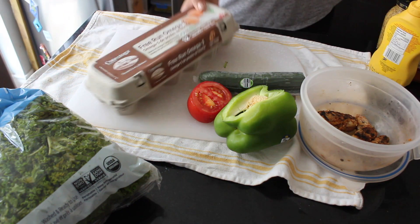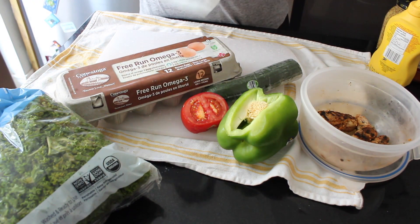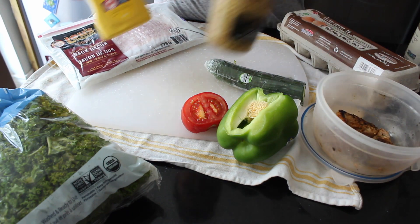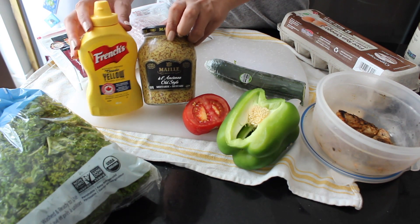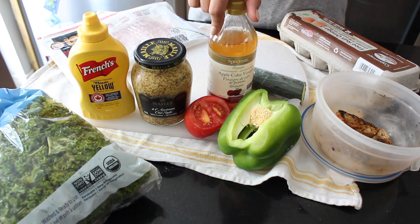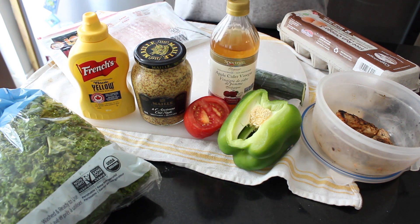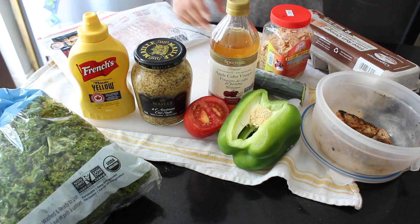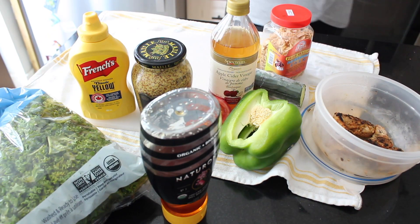I've got an egg, which is a really great option for added protein on a salad, and some loose back bacon, which is very low calorie and high protein. For my dressing, I'm using some grainy Dijon mustard, some yellow mustard, apple cider vinegar, and a lemon, along with some honey. And these are fried shallots that I found in Chinatown — I'll be topping everything off with those.